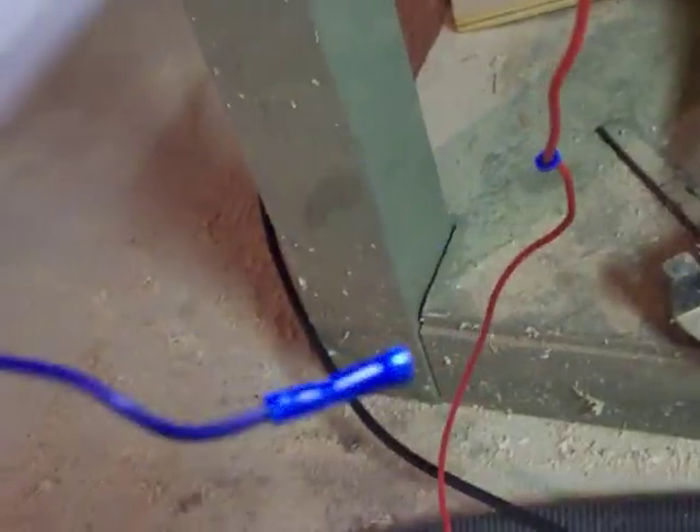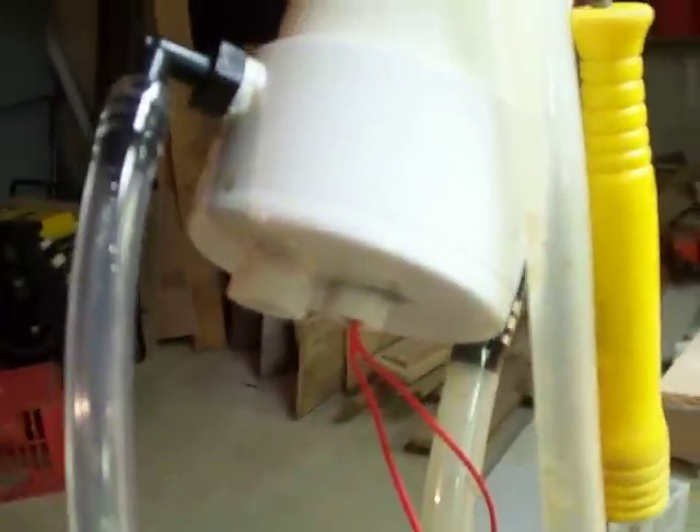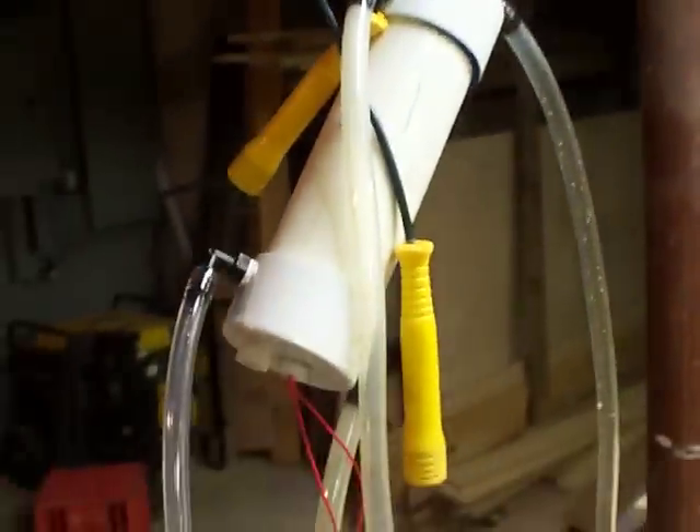I'm pretty sure this blue one here has something to do with if you have a pump to circulate. And I'm also quite positive that these thin red ones have something to do with these thin red ones for your level sensors on your C-trap.